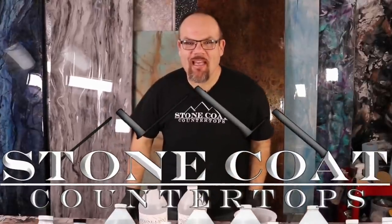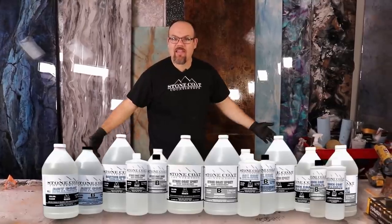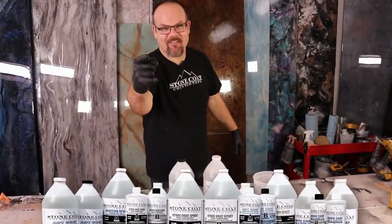Hey guys, Mike here with StoneCoatCounterTops.com. How do you properly mix epoxy? In this video, we show you how, right now. Epoxy is as easy as one, two, three. Let's dive into it.